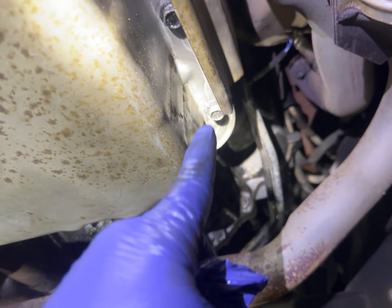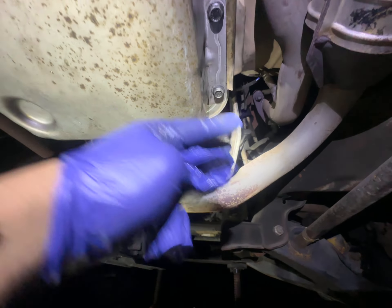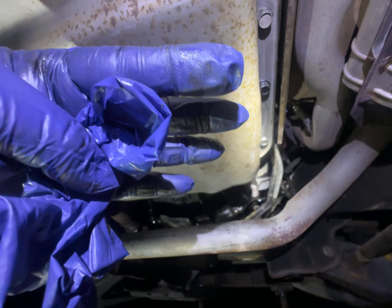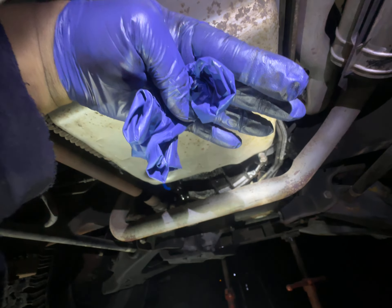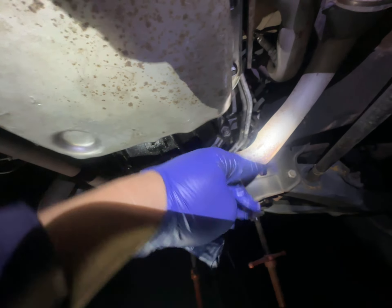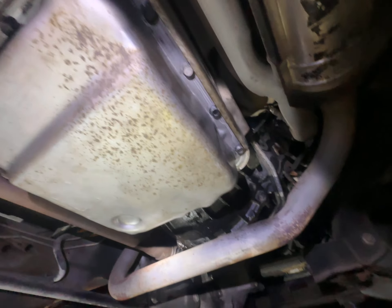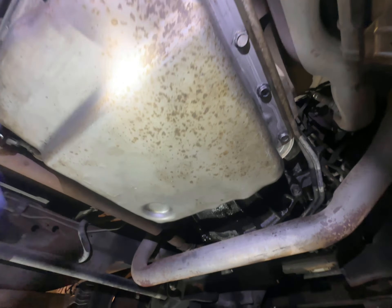For the transmission, these bolts are half inch. Start with the front passenger side — open those first. When you pull the pan out you have to tilt it down toward the passenger side, and all the fluid will leak out right there, so make sure you have the drain pan ready on that side. Coming back in, clean everything — no RTV, just the gasket. Put some bolts in and it'll hold the gasket.